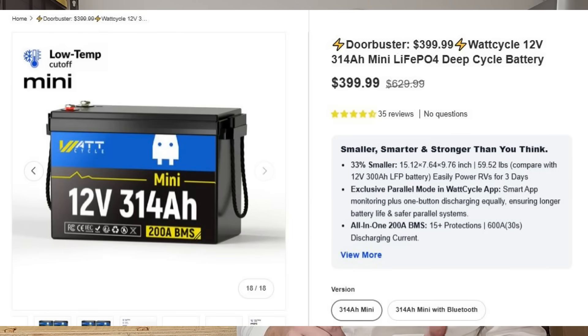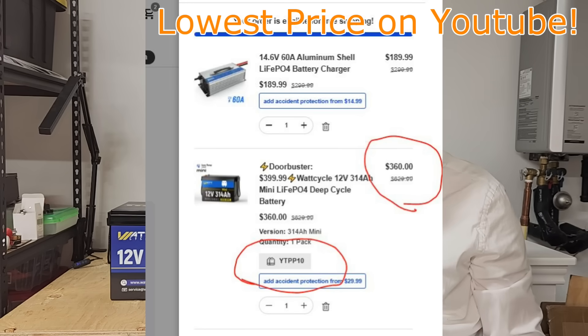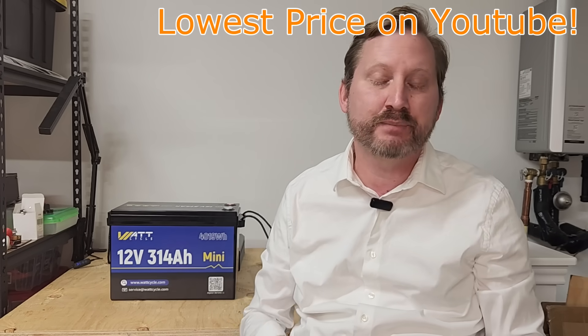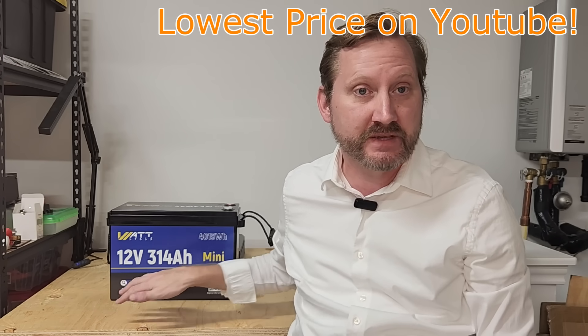First, we've got the 12-volt, 314-amp-hour, non-Bluetooth on sale for $399, and you can stack my discount code on top of that to take this thing down to $360. That is an amazing price that we haven't ever seen before, particularly for something of this capacity.